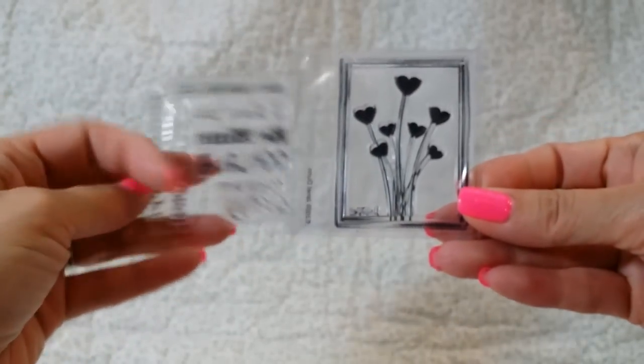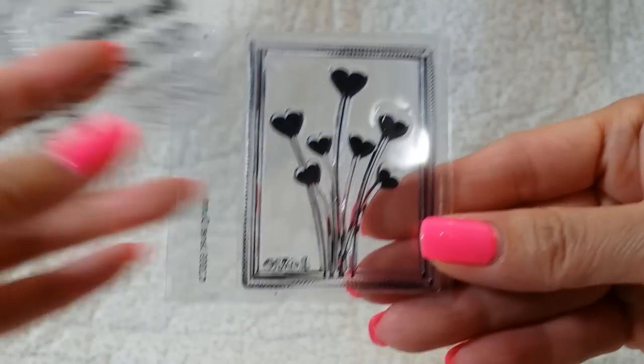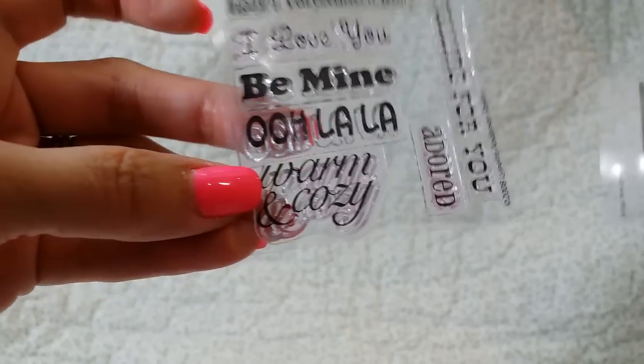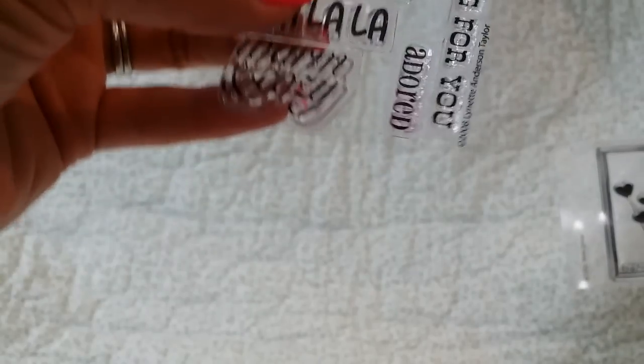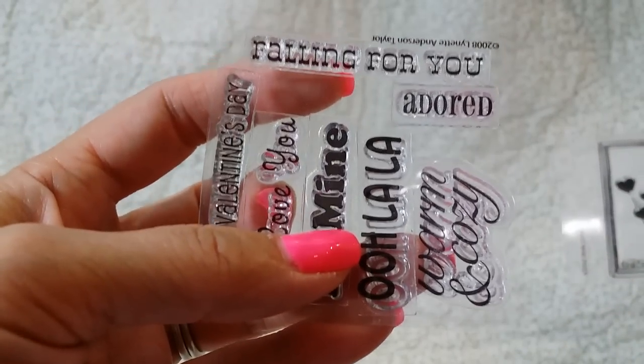Next is from Marla H. Thank you, Marla. Let me see if I can open this. Oh goodness, it's a little snug. How cute — look, she gave me some stamps! That is so cute. Look at the little heart — it's a heart bouquet. Love that. Warm and cozy, be mine, happy Valentine's, adored, falling for you. Thank you so much for the extra stamps — you didn't have to get me anything.